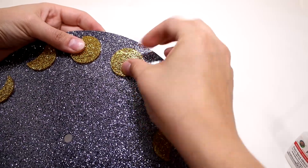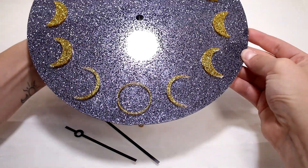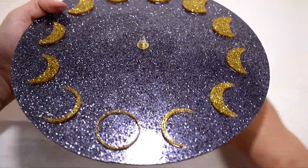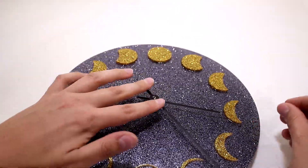Allow the glue to dry before adding the clock mechanism. Follow the instructions and assemble the clock. We found this clock mechanism on Amazon. Don't forget the battery!